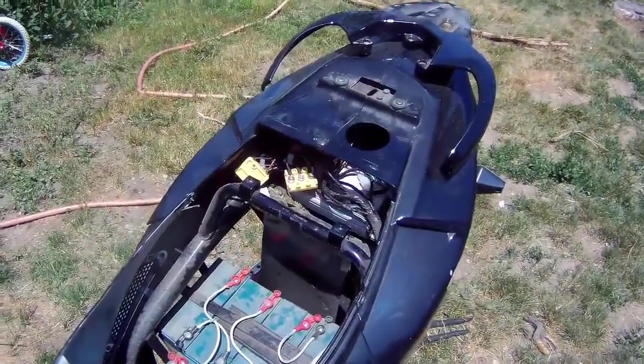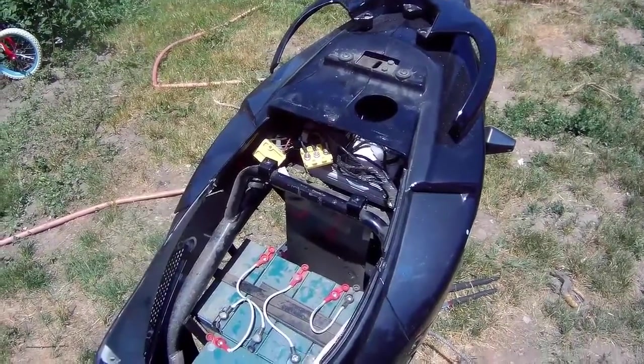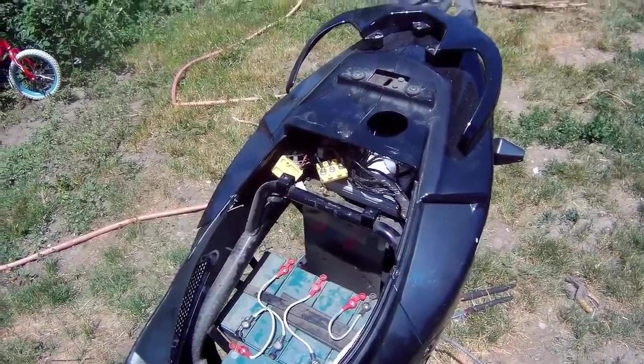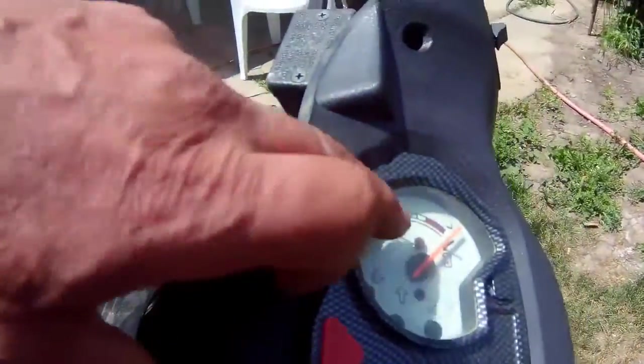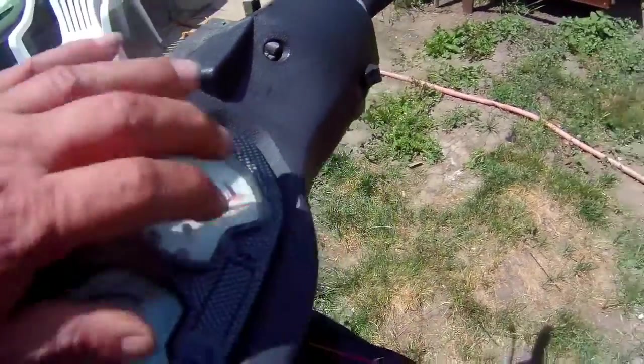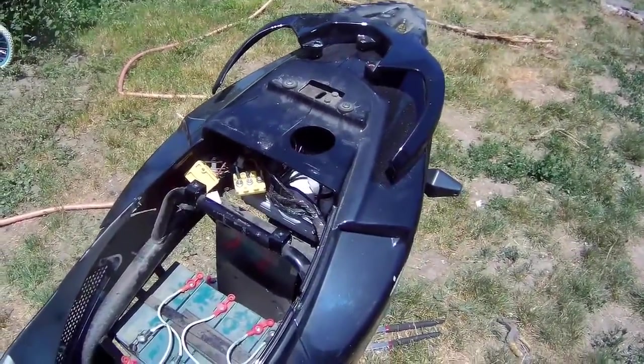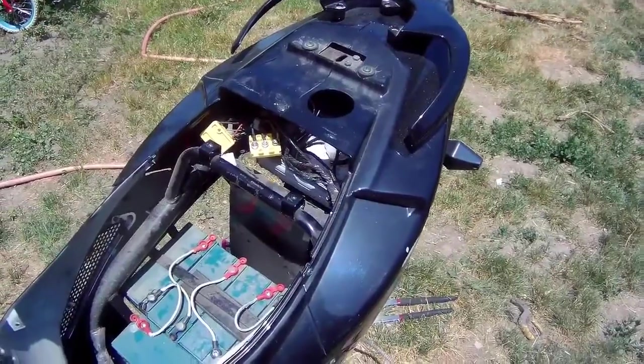So I got into here, checked, made sure the batteries were okay — which they are, because I could tell by the meter here when I turned the key on. Then I worked my way back to the wheel.